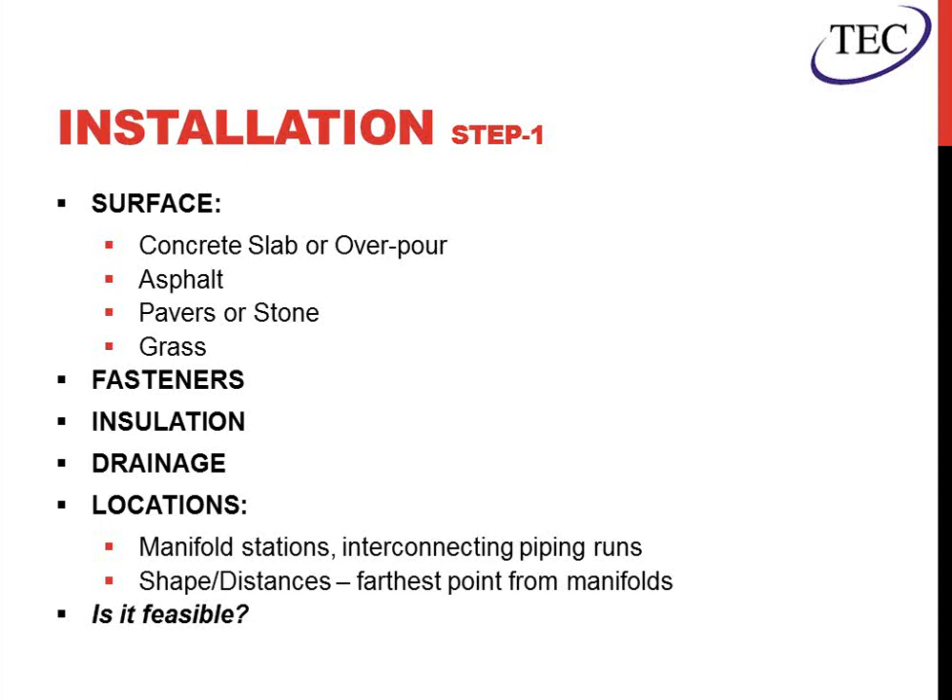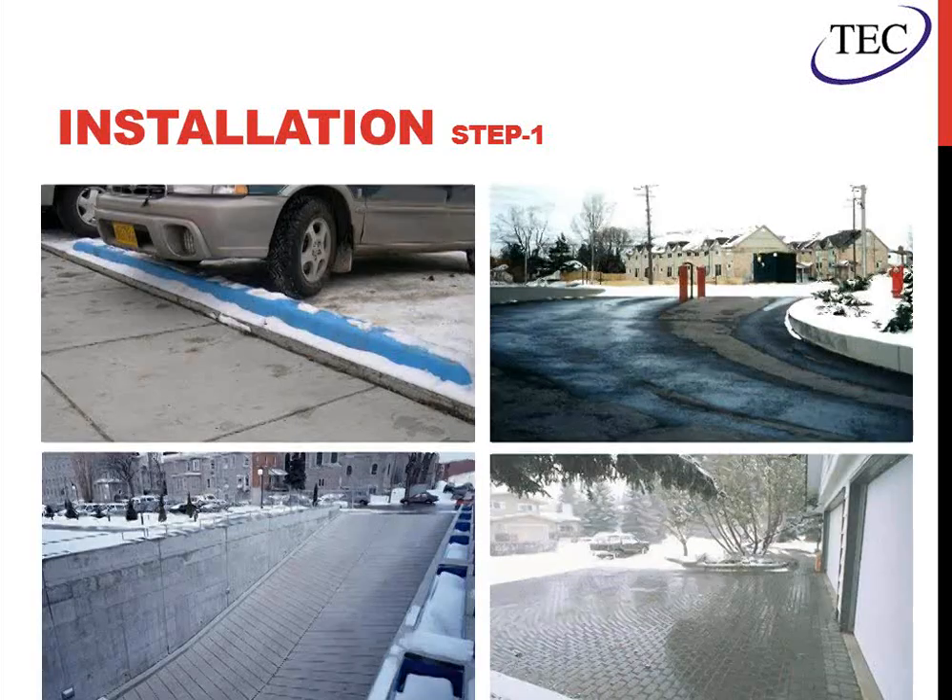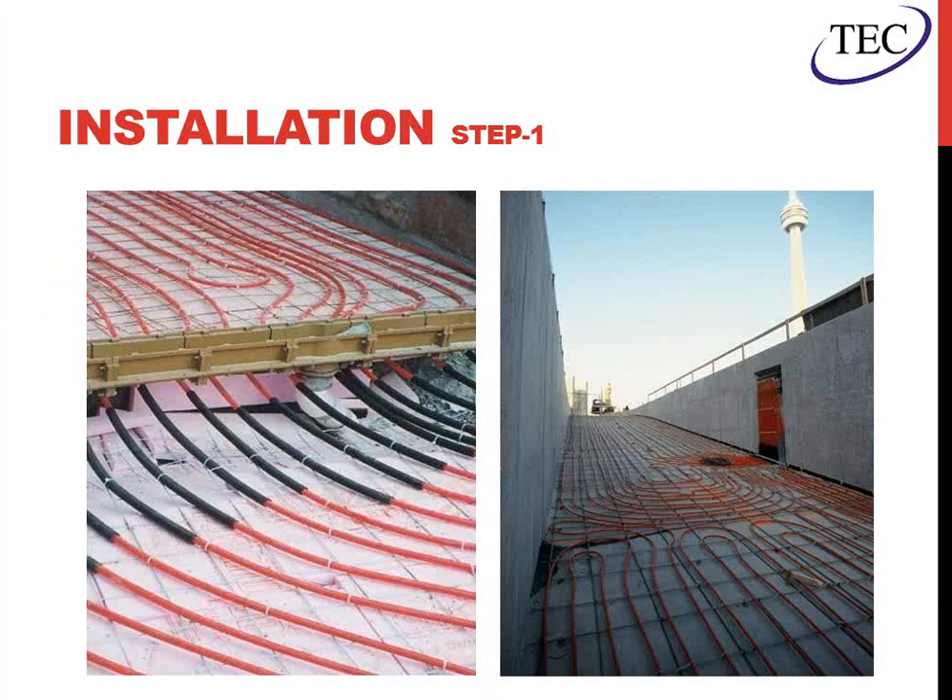Also important is locations — you have to make sure to allow for your manifolds to be located within proximity to the field, and ensure the interconnecting piping runs from the manifolds back to the heat source are feasible. The shape of the area being snow-melted matters too: if you have a weird shape and can't run piping from the farthest point back to the manifold, you'll have to address that. In some cases, a hydronic system is not always going to be the best answer, based on proximity to the source and proximity to where you can locate manifolds. Here we show different surfaces and installation types: a standard sidewalk or parking lot, an asphalt ramp, pavers, and a concrete ramp. We need to address trench drains and drainage problems, and on the ramp shown, they've addressed the manifold location by mounting it in the wall.